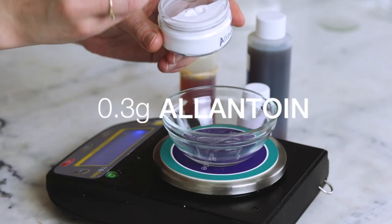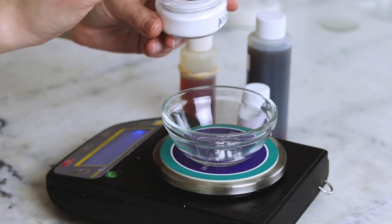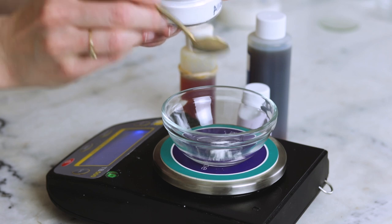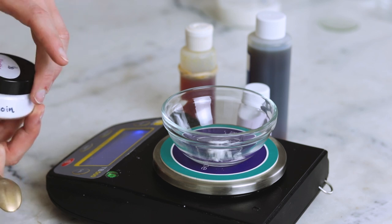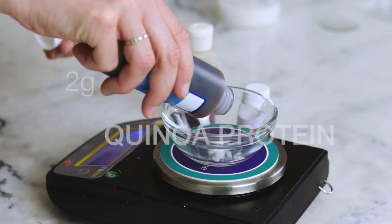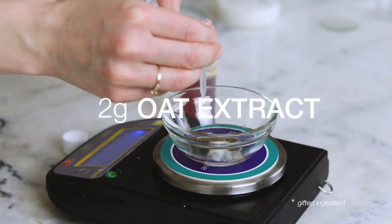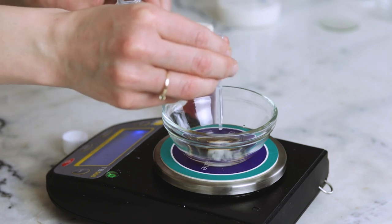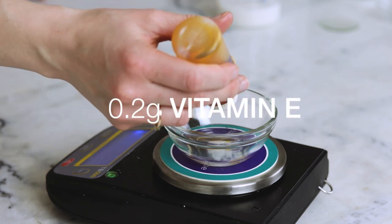0.3 grams of Allantoin adds further skin-soothing and moisturizing benefits. Allantoin is only water-soluble to about half a percent, so I have calculated the amount of Allantoin to be soluble in the amount of water present in this formulation. I've never had any issues with Allantoin feeling shardy in formulations when calculated this way — if you'd like to learn more, look it up in the Humblebee and Me Encyclopedia. 2 grams of hydrolyzed quinoa protein boosts the moisturizing properties even more. 2 grams of oil-soluble oat extract for even more skin-soothing, moisturizing, oaty goodness — if you don't have this oat extract, you could use a different extract that your skin loves, oil-soluble or water-soluble will work. And lastly, 0.2 grams of Vitamin E.